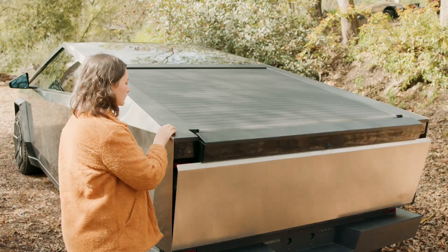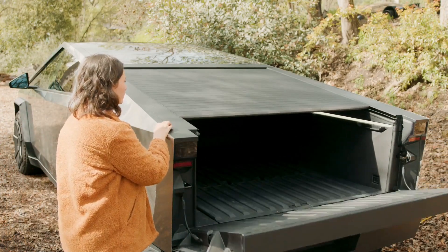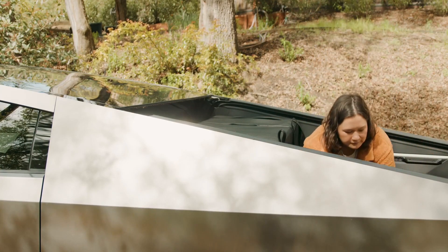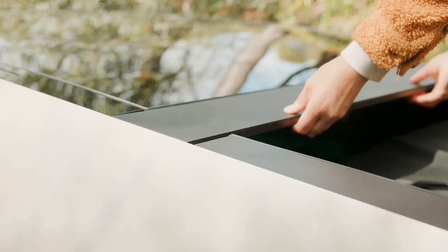To begin setup, open the tailgate and tonneau cover completely. Remove the tonneau applique. The tonneau applique is held in place with front and rear clips. The rear clips must be removed first.